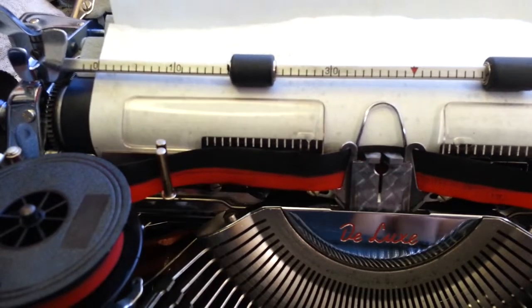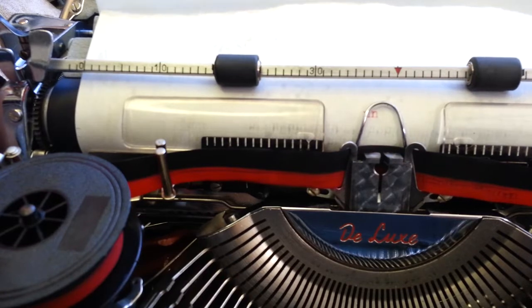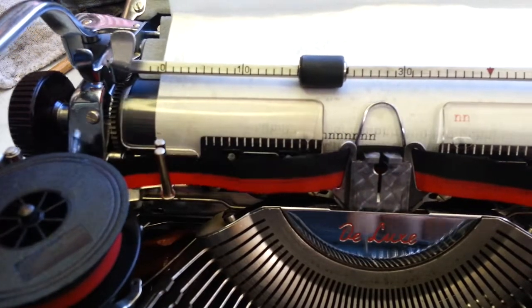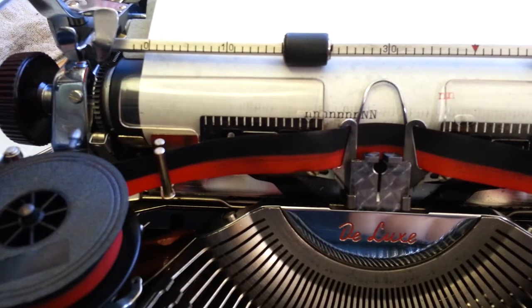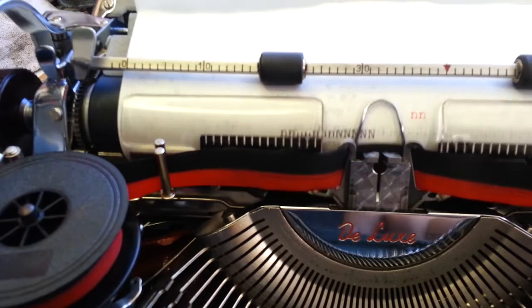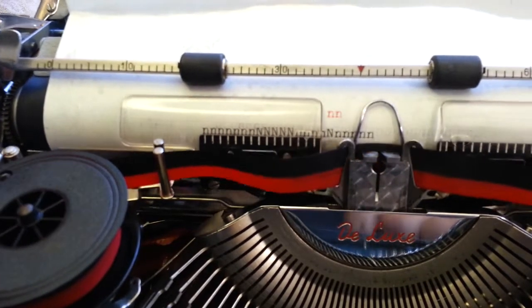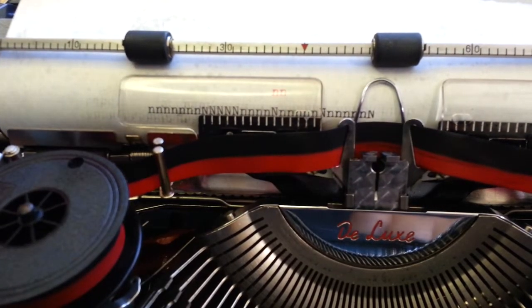When you're typing lowercase — let's put this in black — and you're just typing along here and you go to use the capitals, it cuts the letter off at the top on the first capital. Typing along, first letter gets cut off. It doesn't happen all the time, but there it goes right there.